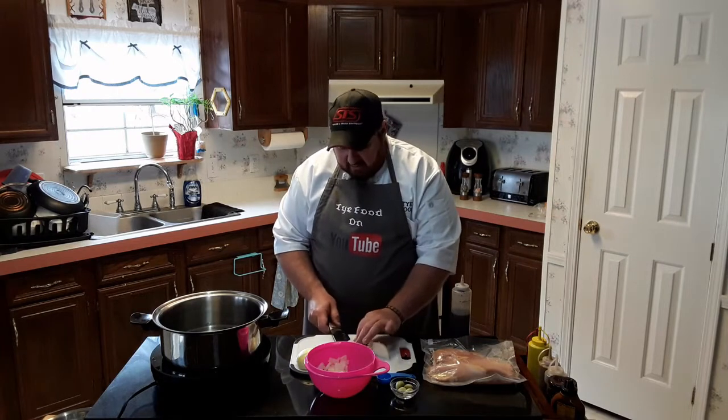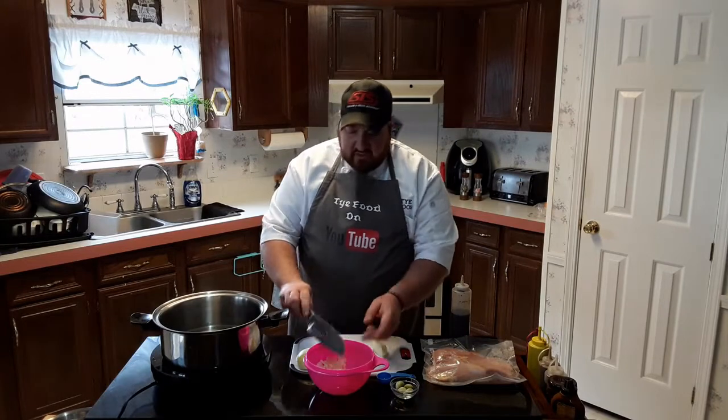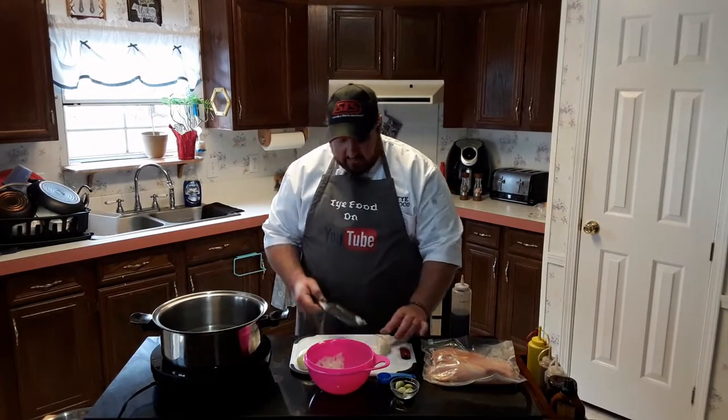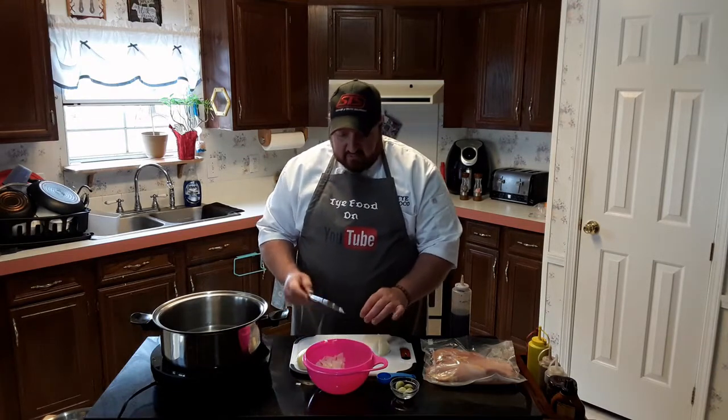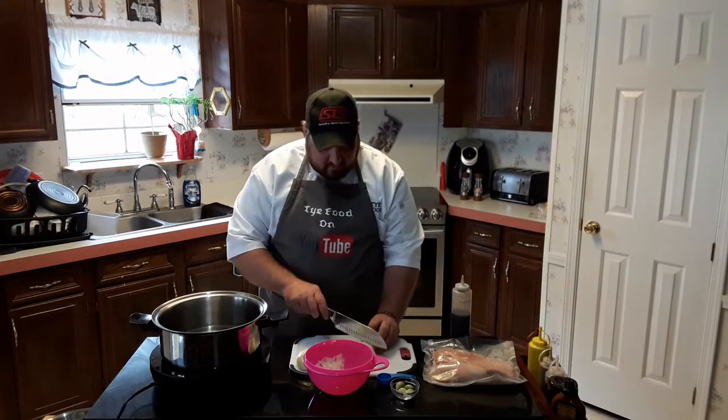You can see I've got an induction burner that this water is heating up on — it should heat up fairly quickly, especially since I already preheated it. I was checking out the burner because I just got this, and I'd like to say thank you to Matt and Sam Trilla for donating that to the cause here.